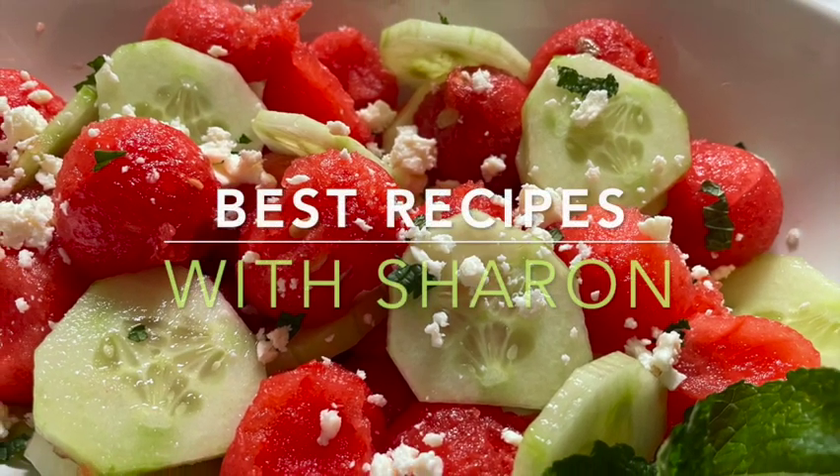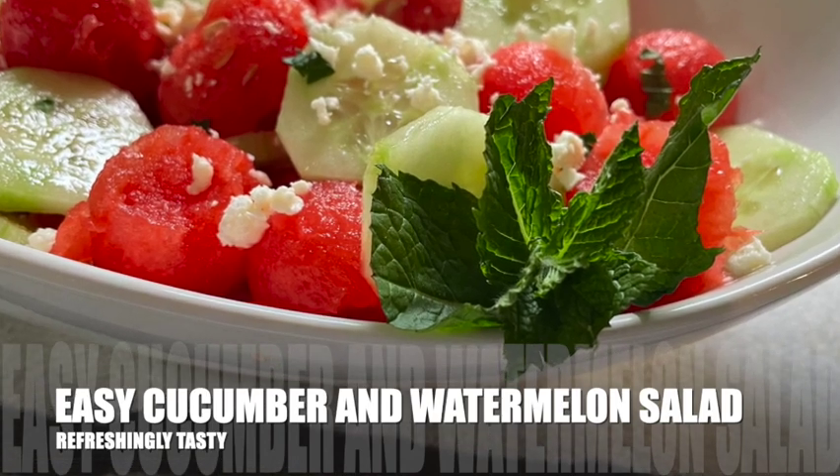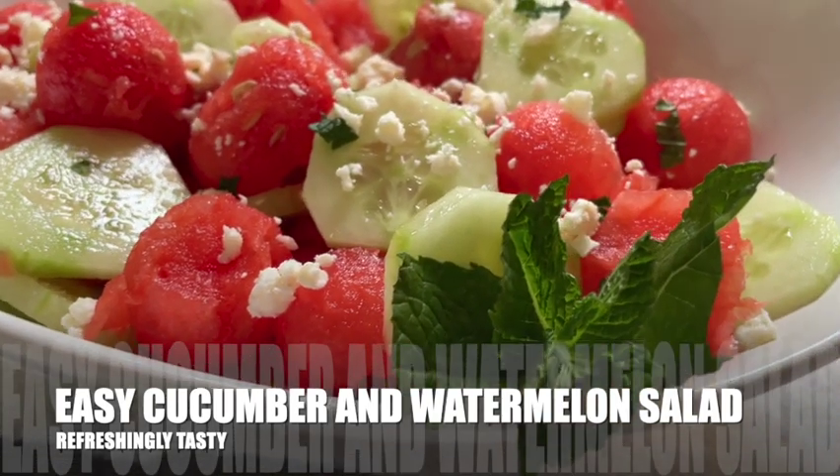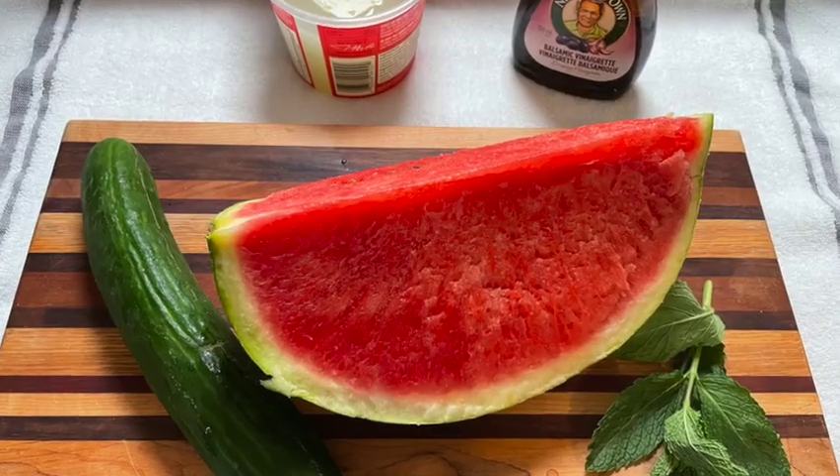Hello everyone, welcome to Best Recipes with Sharon. This is an exciting salad that we're going to be doing today — it's easy, and it's cucumber and watermelon salad, refreshingly tasty. So stay tuned and watch how this is done.